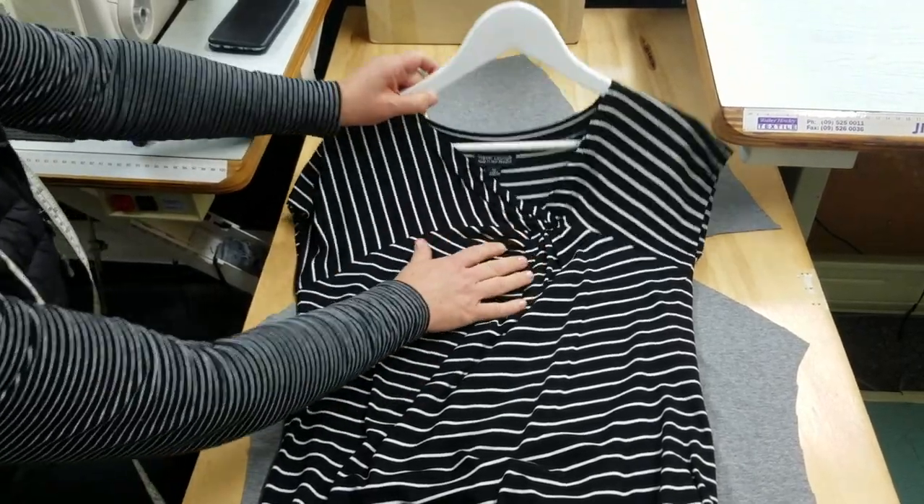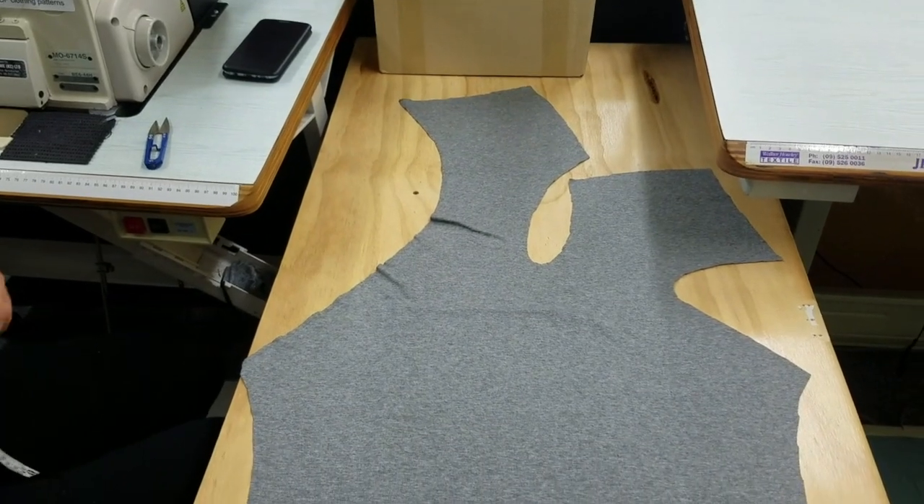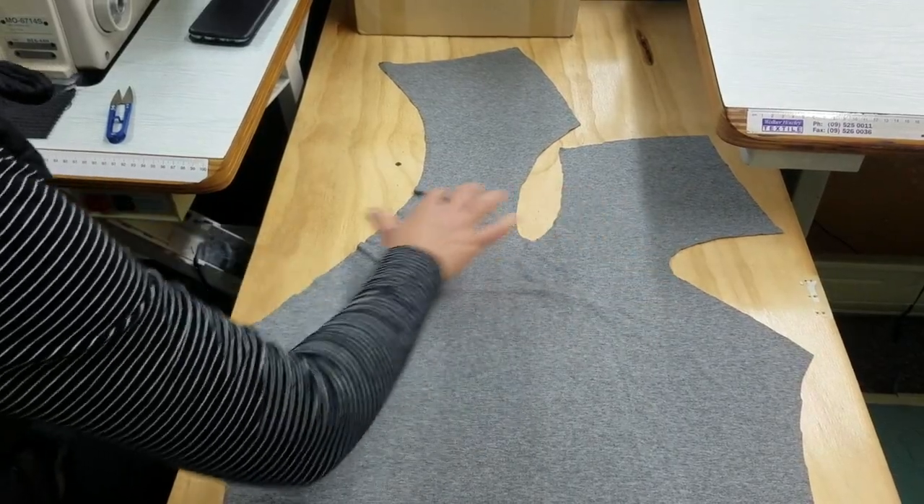So this is our side twist top. That's what it looks like when it's finished. And this is our front. So we're going to overlock our neck and our two yokes.